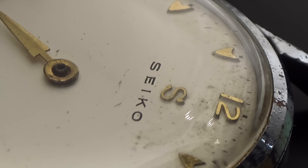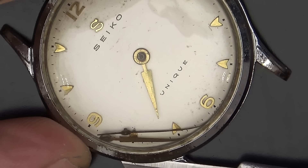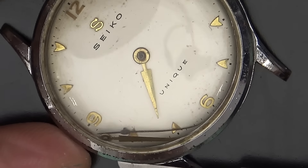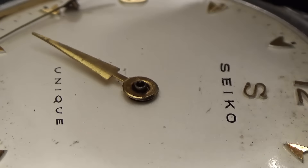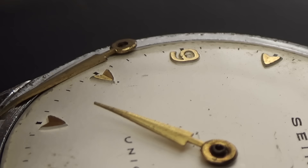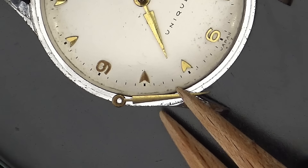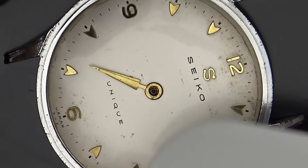Seiko. I'm sure for most of you they won't need much introduction — they're an absolute titan in modern watchmaking. Even if you're not that interested in watches and you simply find yourself on my channel after going down some late-night YouTube rabbit hole, if you've ever walked down a high street and looked into a jeweler's store window, you'll be familiar with their work.